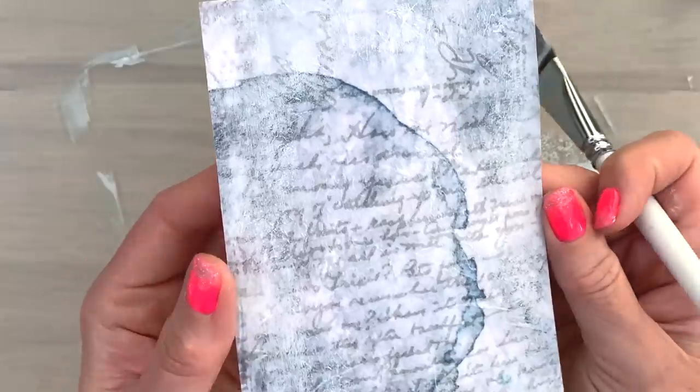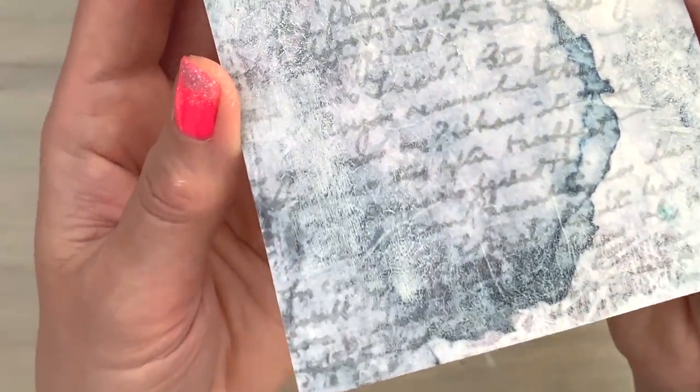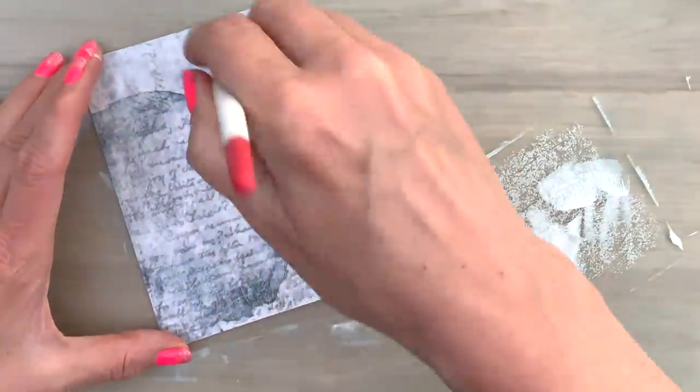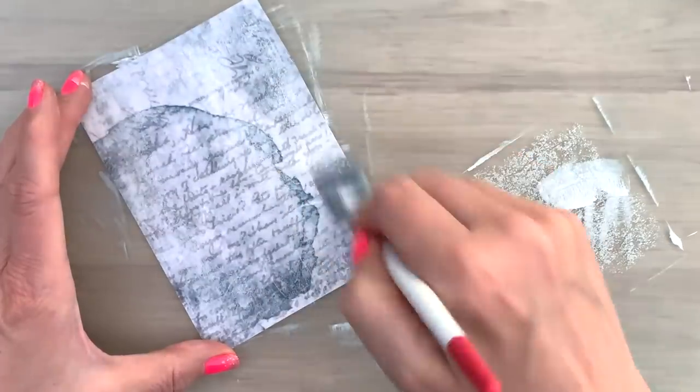And there you go — you get this really gorgeous vintage kind of crackled, ancient old look. Really cool. Just brush a bit on and then check. And then do that again. Repeat until you like the result.